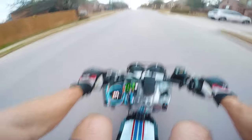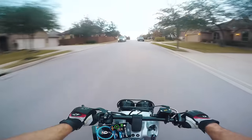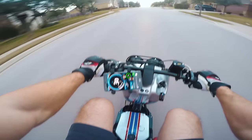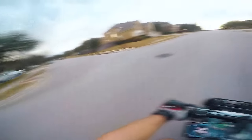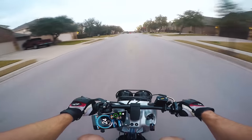All right, my speedometer isn't working. What the heck? Oh, there we go — okay, 30 miles an hour. Dude, this thing vibrates like crazy. All right, let me get out on open road.